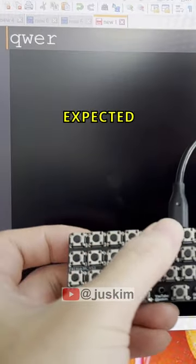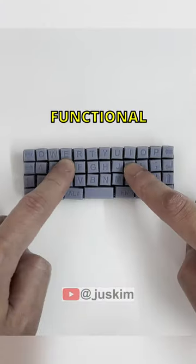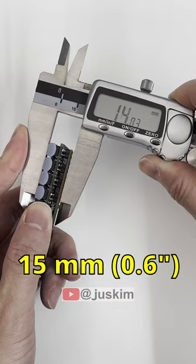Looks like the keys work as expected. Now, let's model some keycaps and 3D print them to place them onto our switches. With that, we have a functional tiny keyboard. The keyboard is approximately 103 millimeters by 33 millimeters by 15 millimeters.